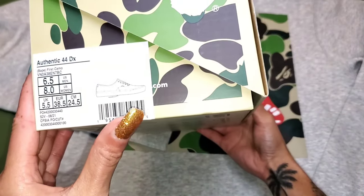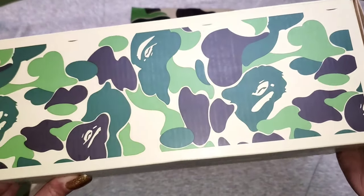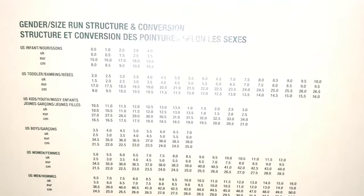As you can see, the box features the all-over first camo print with the Vans Off The Wall logo on the top of the box. For sizing, I have a six and a half in men's, which is also equal to an eight in women's.